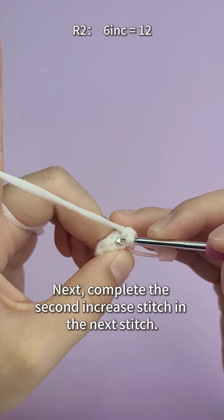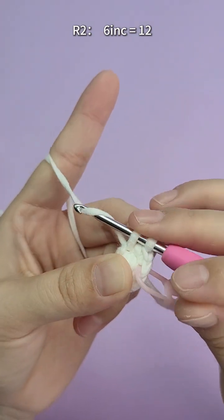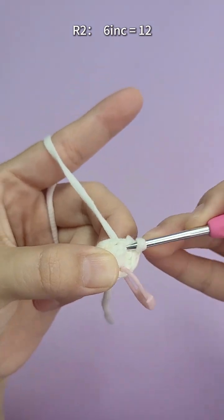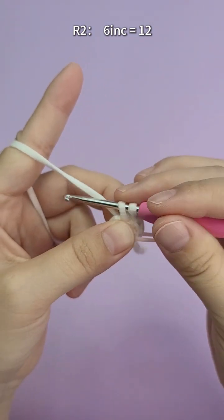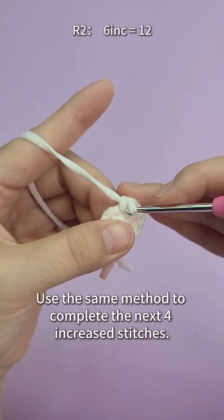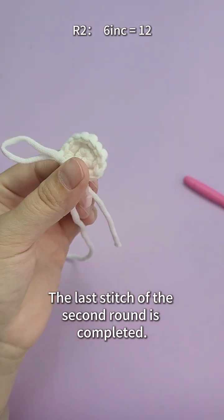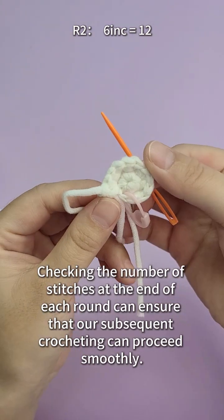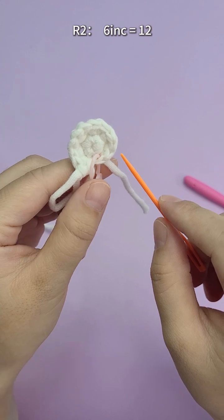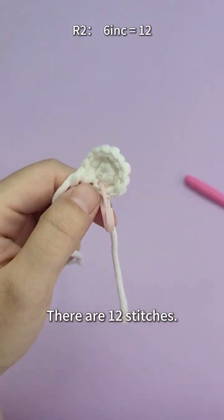Next, complete the second increased stitch in the next stitch — still do two single crochets in one stitch. The second increased stitch is also completed. Use the same method to complete the next four increased stitches. The last stitch of the second round is completed. Checking the number of stitches at the end of each round ensures that our subsequent crocheting can proceed smoothly. There are 12 stitches.